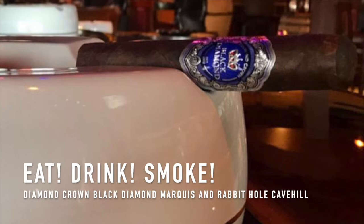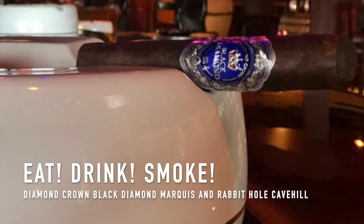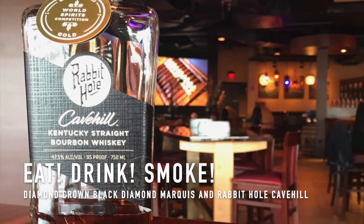We're going to continue on this Diamond Crown Black Diamond — it's smoking slow but oh, is it smoking good. Make sure you check out the website eatdrinksmokeshow.com. The people who create interesting things are the people I like. When it comes to bourbon, there's the tried and true standard, but when you can play with it in a way that isn't about shtick but rather about trying to do something special — I love that.